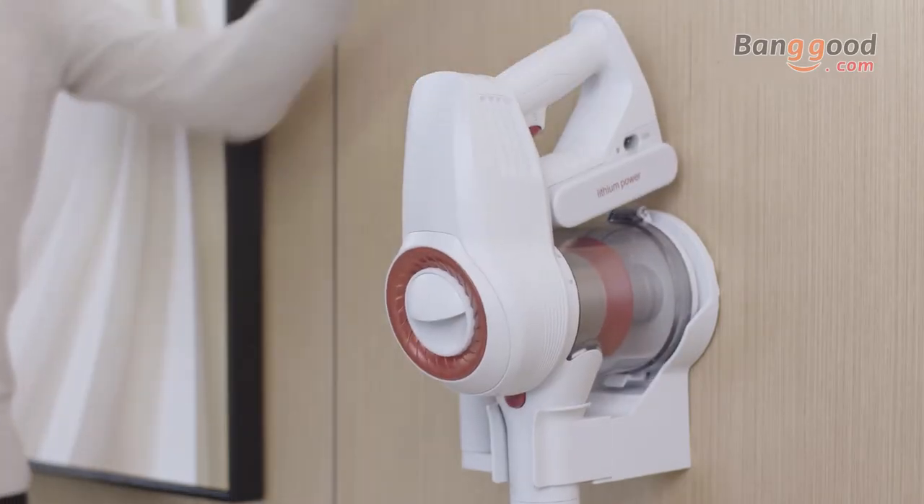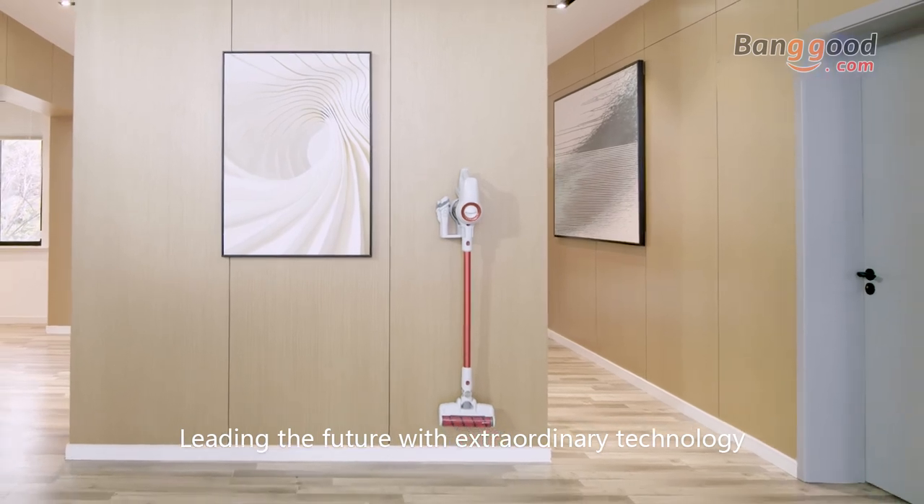Jimmy — leading the future with extraordinary technology.